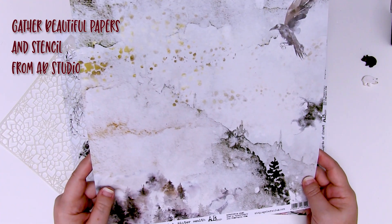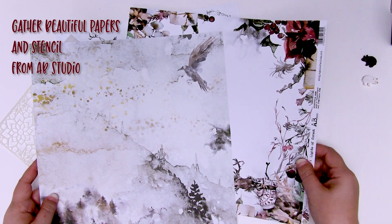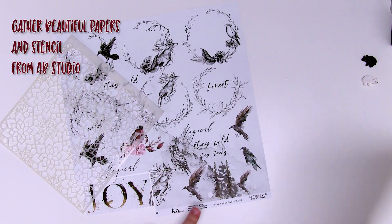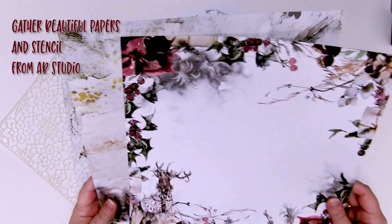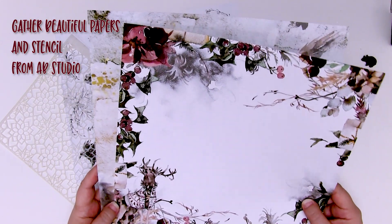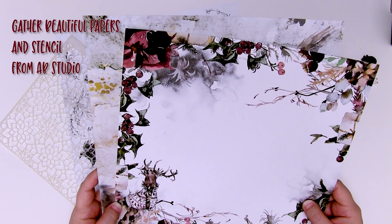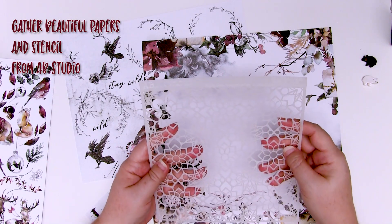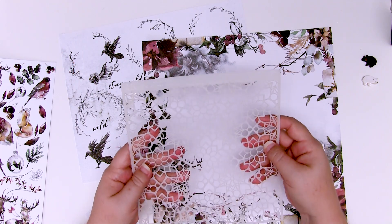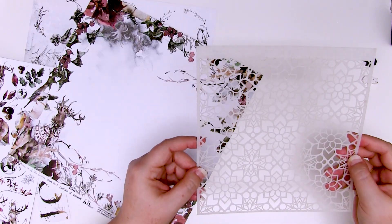The first thing you'll need to do is pick some stunning products because these will form the basis of your card. I've got these gorgeous papers from AB Studio — beautiful Christmas patterns and double-sided, so you can either go for traditional colours in reds and greens or something a little bit more modern in silvers and golds. I also have one of these stunning stencils from AB Studio, designed by my friend Nunika Box. It looked just enough like snowflakes that it really fit with my theme.